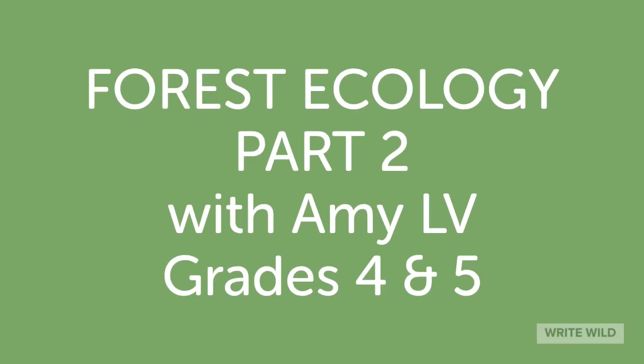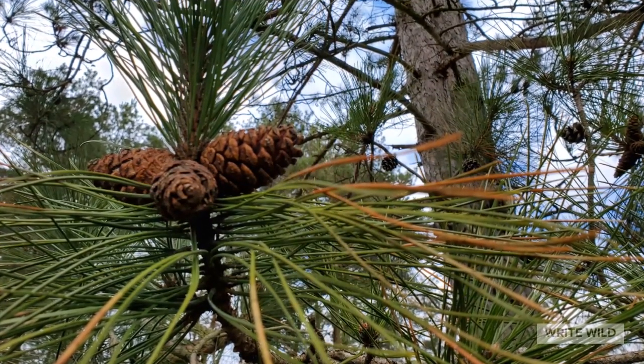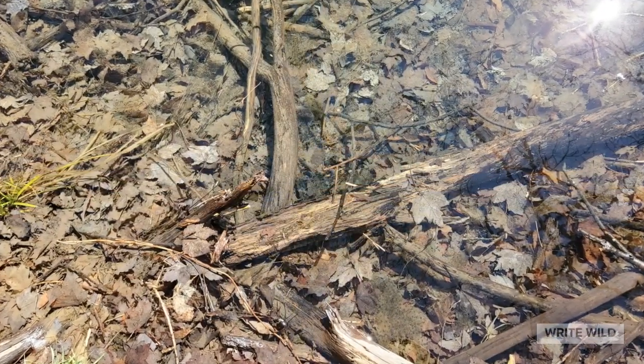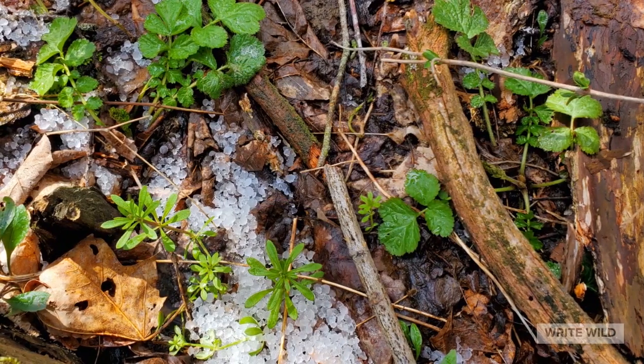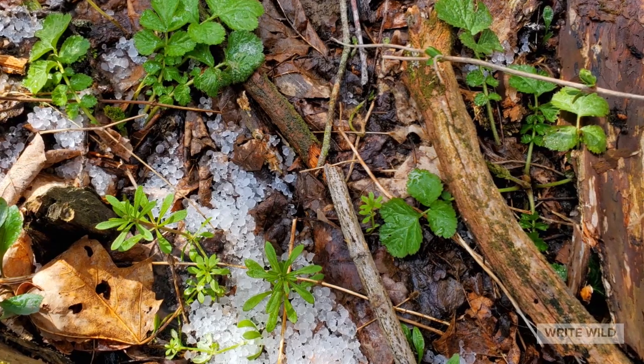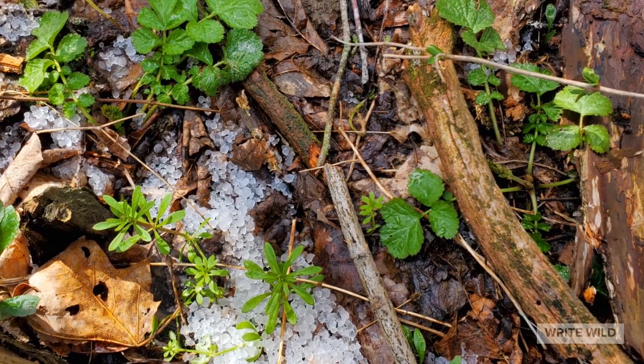Welcome back to our continued conversation about forest ecology and how the different parts of the forest work and live together. Trees and animals, water and soil, rocks and weather — there are so many parts to a forest, and I'm wondering what you drew and wrote this week. Hello, fourth and fifth grade wild writers of Mamaronek. You might see a couple tiny snowflakes in the sky. We've had very funny weather up here this week, and we are still talking about forest ecology.